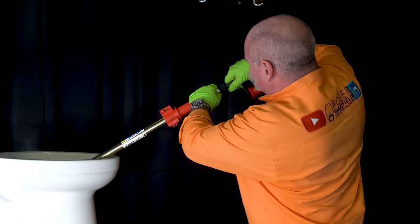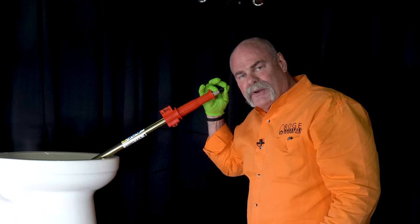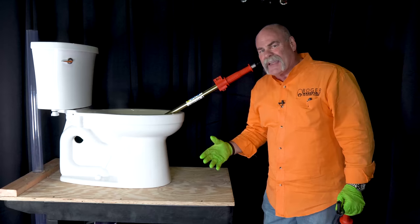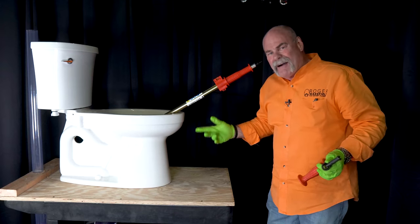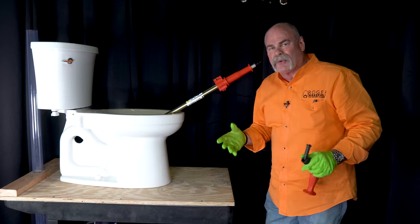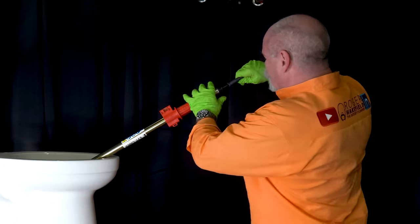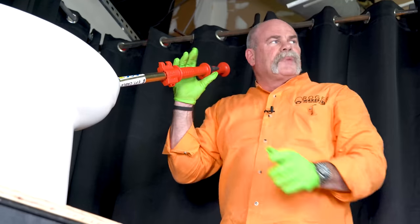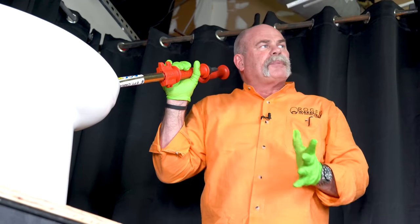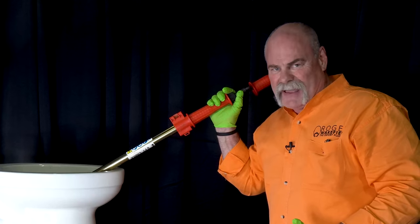Now another neat thing about this — you can actually take off the handle and attach a cordless drill. Now this is something I don't think I would ever do, because I want to feel it turn, and really how fast this turns isn't going to matter as to what you can grab or can't grab or what you can get out. But you've got teeth on here to line this thing back up right where you want it. If you ever do take this off to put a cordless drill on it, make sure you put your handle somewhere you can find it.